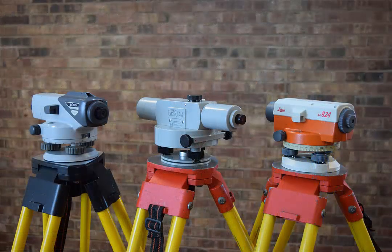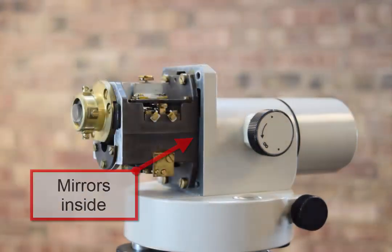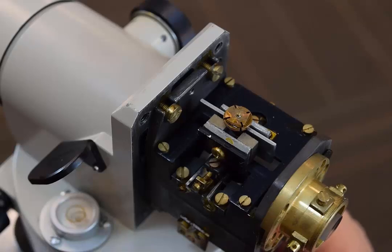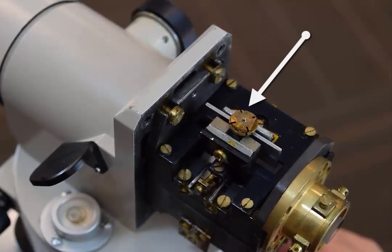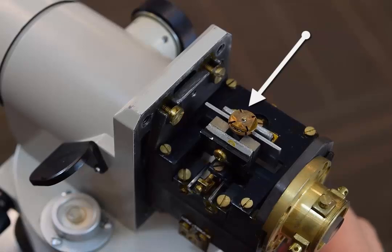These three instruments function identically — they are all automatic levels. What makes these levels automatic? Each one contains a tiny set of mirrors that move automatically in response to earth gravity, ensuring that the instrument line of sight is always perfectly level. If the instrument settles during use, this automatic compensator adjusts the line of sight simultaneously. You can see the top of the mechanism moving as the instrument is tilted. Because they contain compensators, automatic levels give greater precision than older uncompensated instruments.